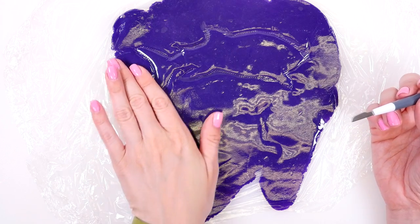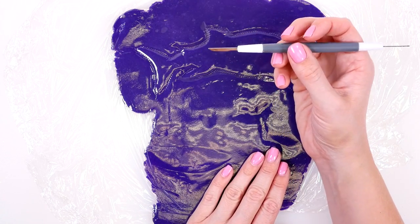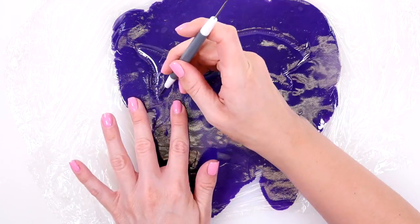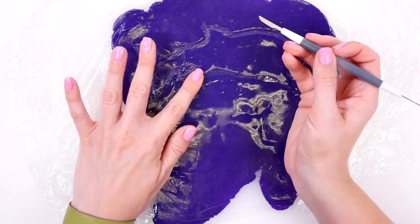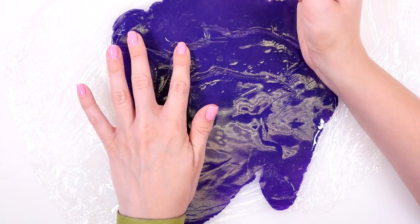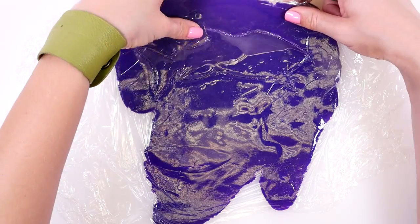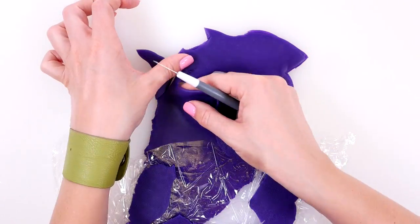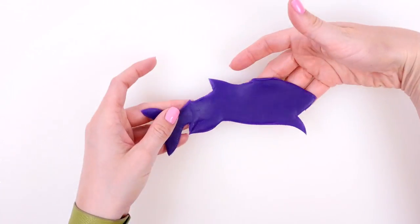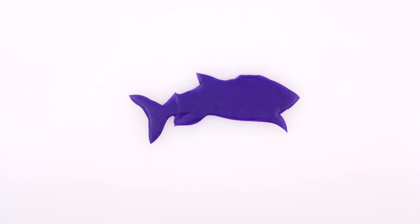Lift off your coloring page and you should have your outline underneath. Now use the blade tool to cut it out. This is our basic shape of the whale shark — I might have to do some touch-ups later.